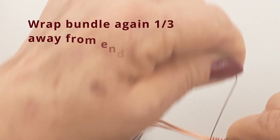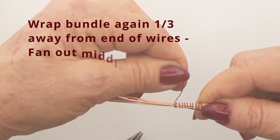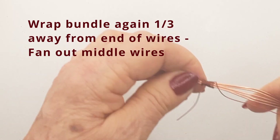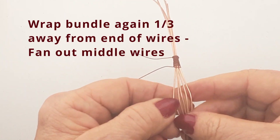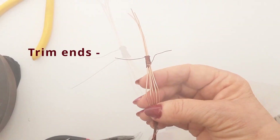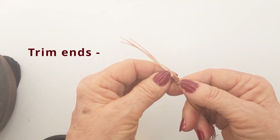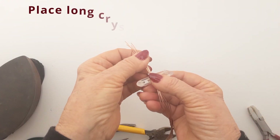Now you're going to do the other wrap which is also a third of the way in from the end of the wires and next to the fan, so you're enclosing the fan with two wraps. Now you're going to bend out those fanned out wires to look pretty. There's the widest point in the middle and then it closes in. Just adjust all your distances so that it looks neat and pretty and trim off those little ends.